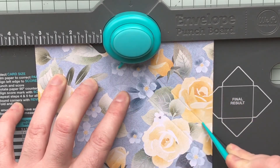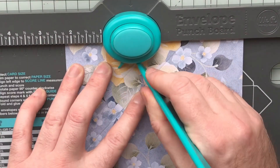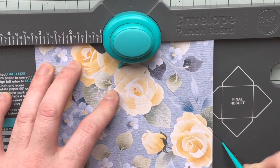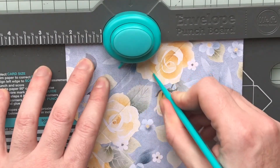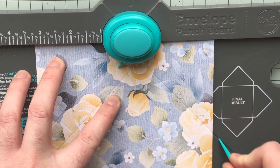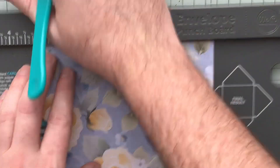And score. So we're going to turn it around and again — two and a quarter and score, three and a quarter and score. Again, two and a quarter and score, three and a quarter and score. And the last one — punch and score.